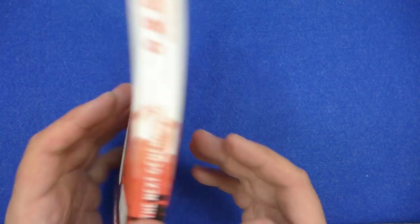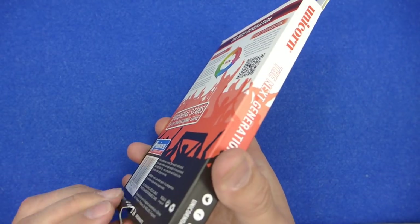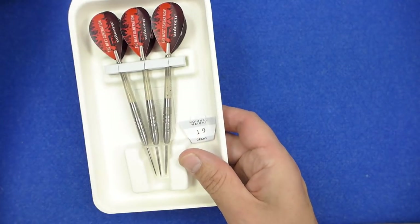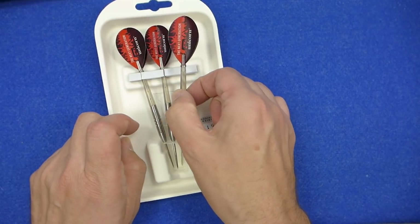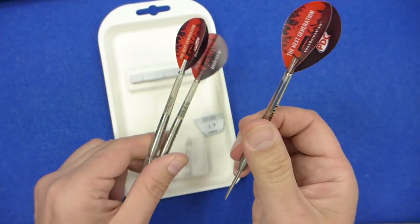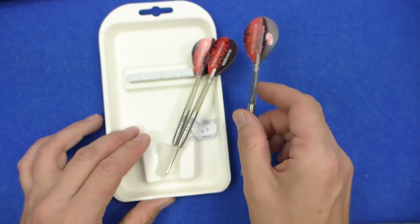The darts come in a slim cardboard box and inside you've got a slide-out cardboard tray holding everything. There's a little triangular point protector and a little foam section holding the stems in place. The darts are fitted with some medium gripper stems and some pear-shaped Next Generation flights.